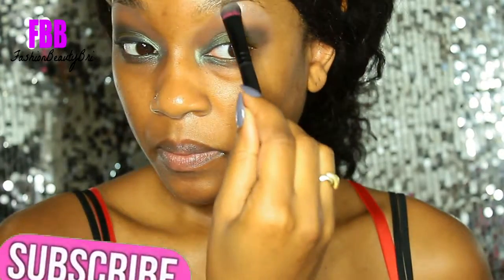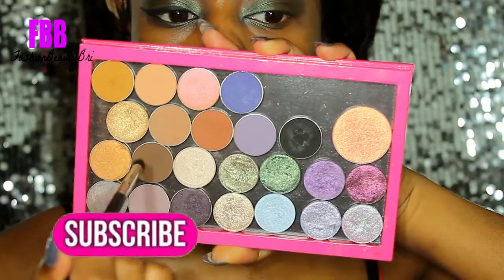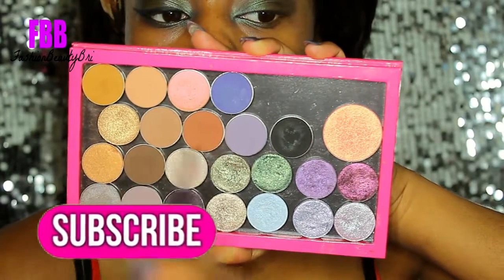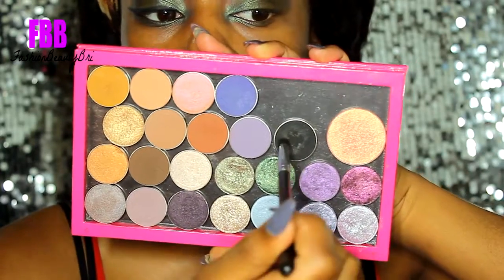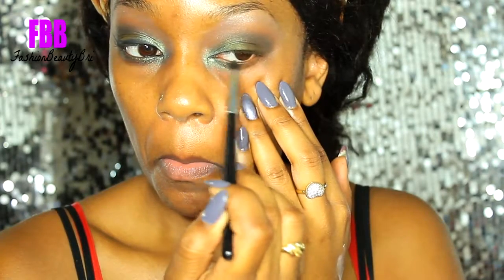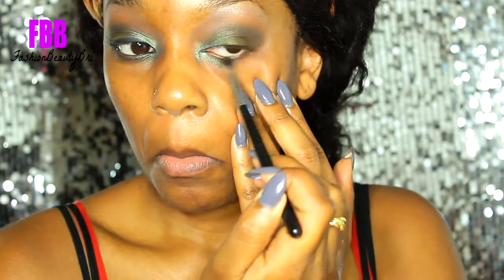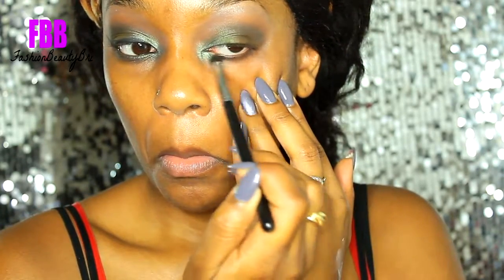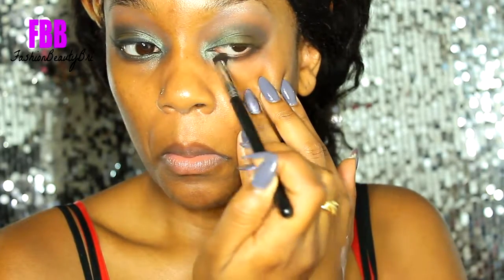I'm taking Coastal Scents Sand Dune, which is like a satin shade, and I'm just applying that and blending it out with that blending brush. Then I'm going back into Corrupt and Mocha and running that along my lower lash line.